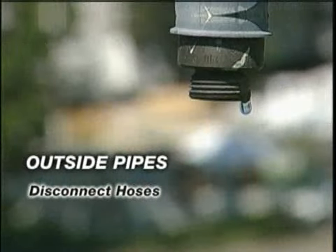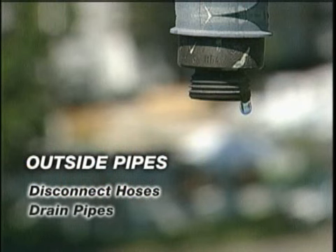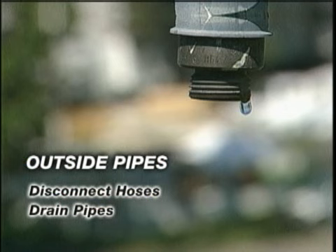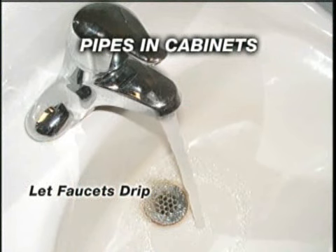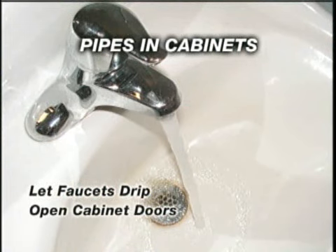Disconnect garden hoses, and you could also drain water from pipes leading to outside faucets. This reduces the chance of freezing in the short span of pipe just inside the house. You can also let the water drip from your faucet to keep the flow going, or even open cabinet doors to allow heat to get to the uninsulated pipes near the exterior walls.